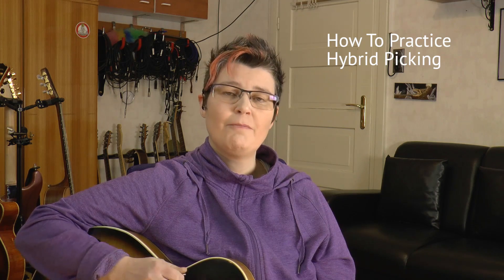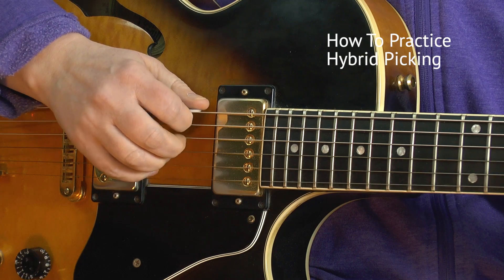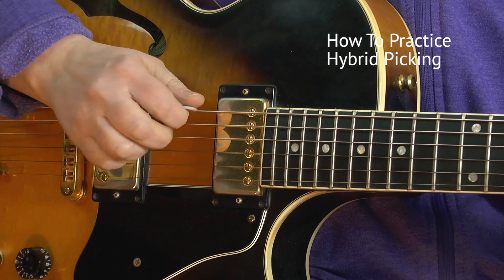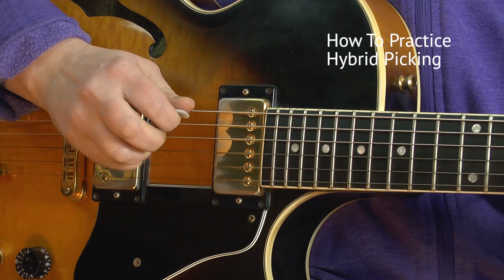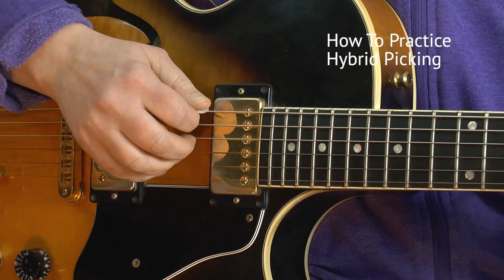You can also practice a little arpeggio picking — one string after another. This is used sometimes too, and also for ballads. Practice playing them quickly one after another, though this is a little hard to do in the beginning.